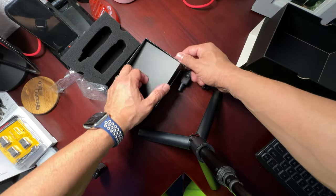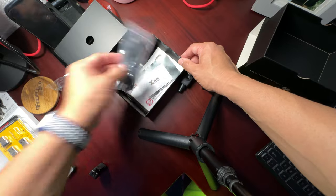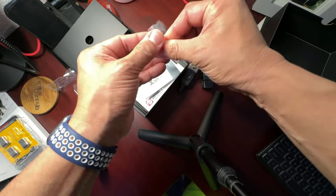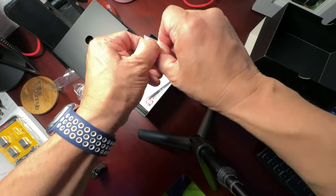Both units have a channel selector — we'll get to that in a bit. Let's find out what's in the rest of this box. They give you a dual Y-cable charger, so you don't have to use two bricks to charge them — I love that.